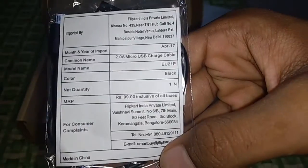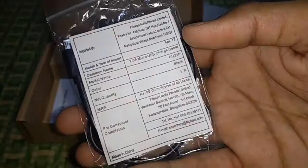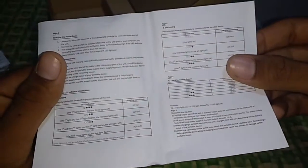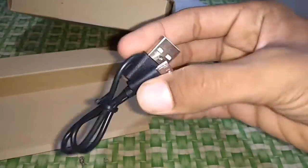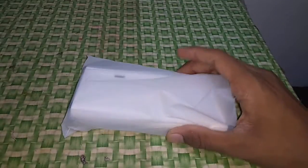If you buy this power bank, you will get a free cable — it is a fast charging cable. Surprisingly, it charged my Moto G quickly, just as fast as my wall charger. There are also some guides and manuals, and you get an additional ordinary USB cable as well.